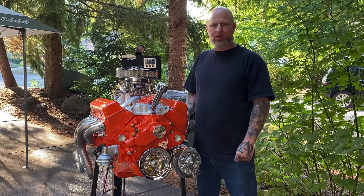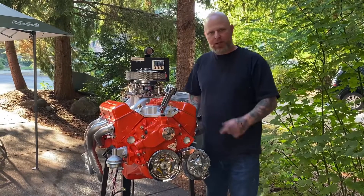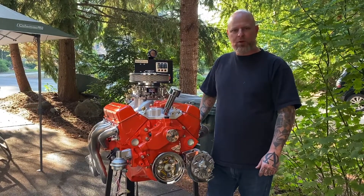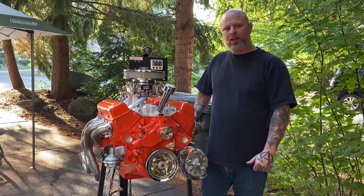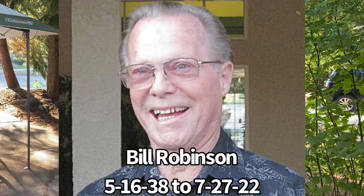Hey, this is James Lorraine here at Blindside Motor Works in Gig Harbor, Washington. We just finished up a 1966 283. This is a little special motor compared to some that we build — this is a tribute engine to a good friend of ours, Bill Robinson. Him and his wife Jane are good friends of my wife and I.